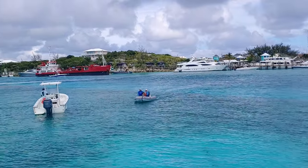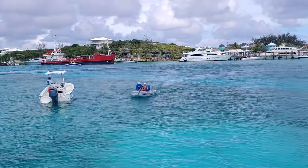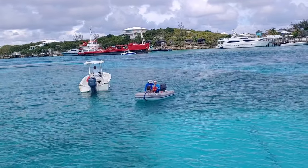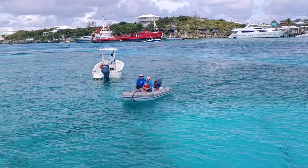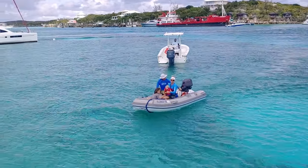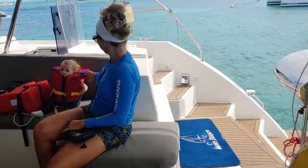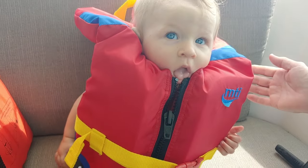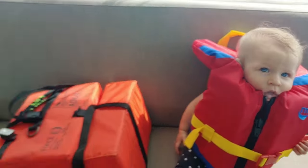There they are! Grayson looks like he's got long hair. She's not happy - she doesn't like her life jacket. Grayson's not happy either. Emmy looks like a baby forger. Hi Emmy! Hi Emmy! I don't think she looks so happy. And there's Grayson. Hi buddy.